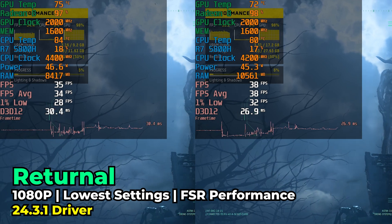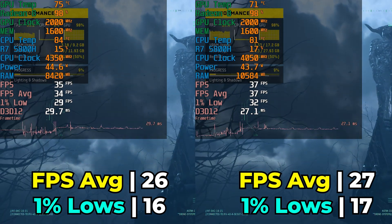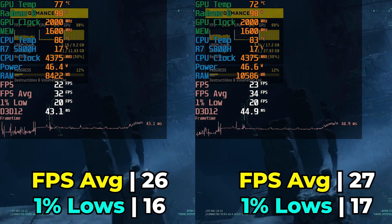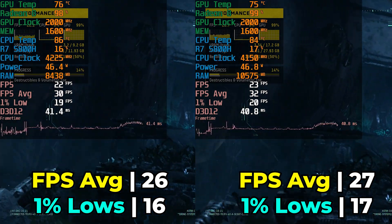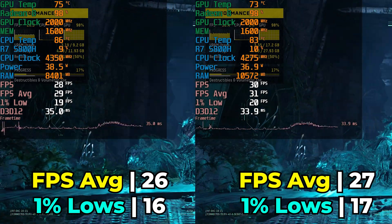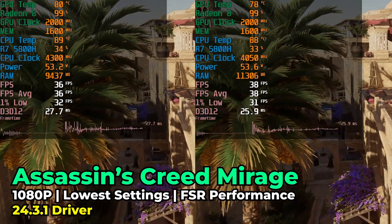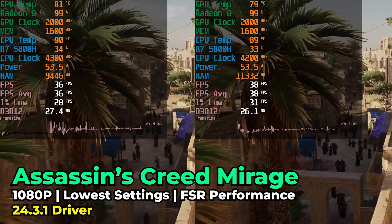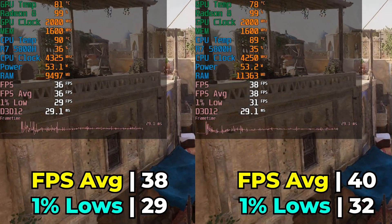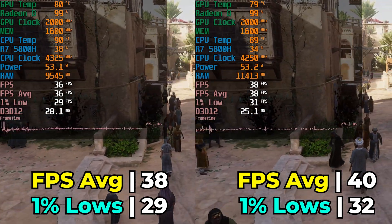I also checked out Returnal running with the lowest in-game graphics settings and FSR at the performance preset. Again, performance is almost identical. While there is a consistent trend of a gain, it's not any gain that is going to lead to any noticeable improvement in your overall gaming experience. Assassin's Creed Mirage continues this trend where we don't really see any difference overall in terms of performance — just minuscule gains that really aren't going to make the upgrade itself worthwhile.